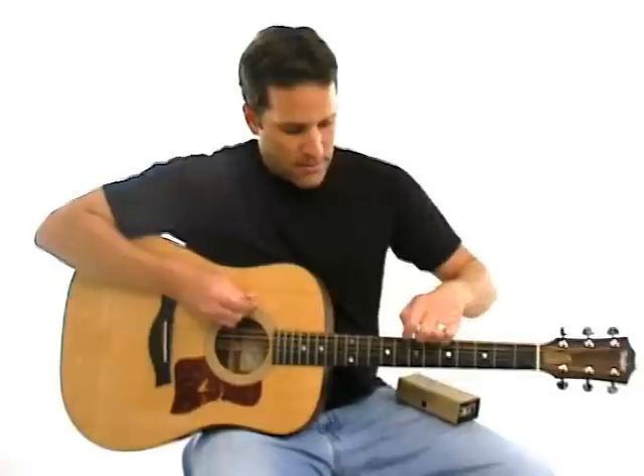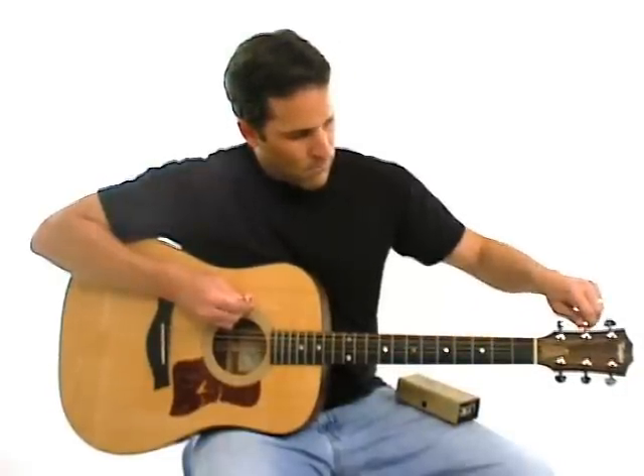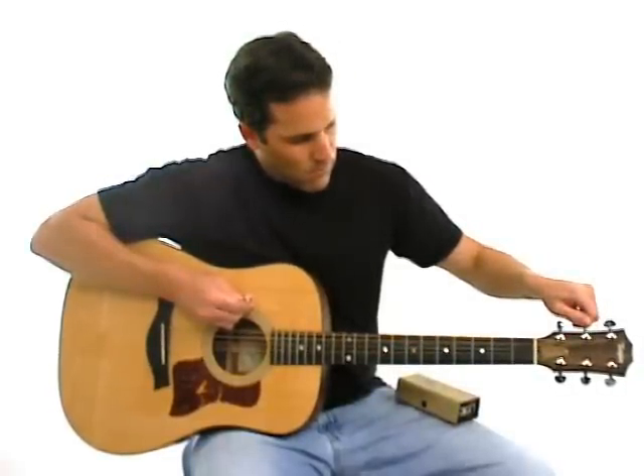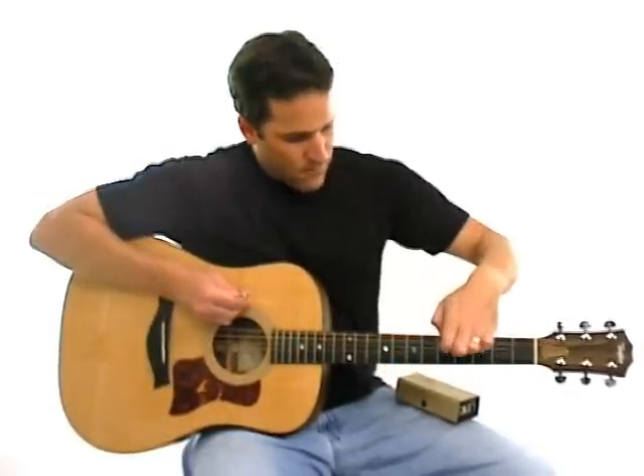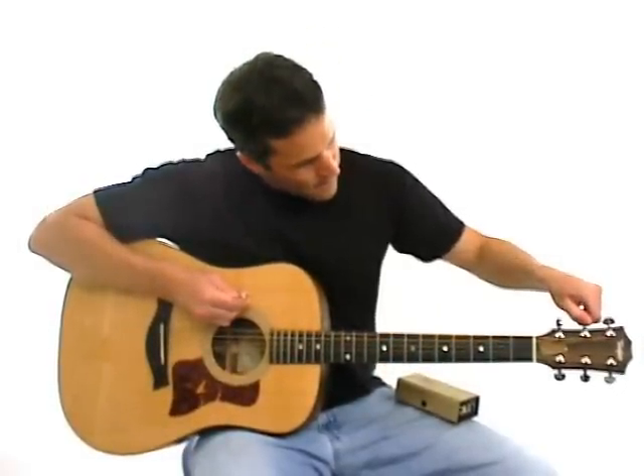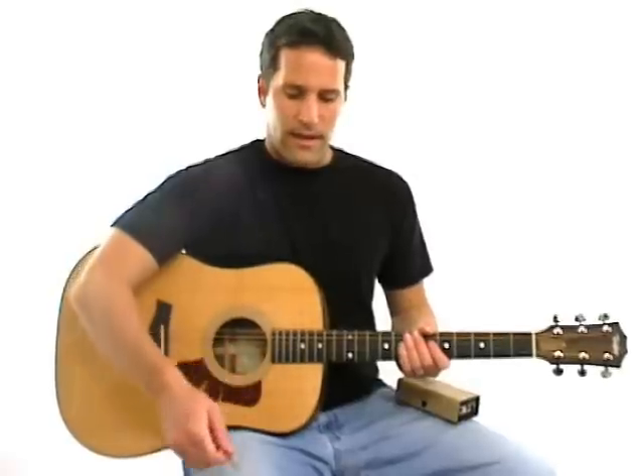And now I'm going to play the open fifth string while listening to that tone. It sounds a little bit out of tune. Now that sounds pretty good.